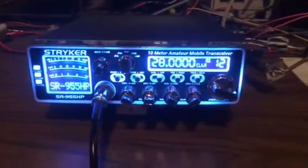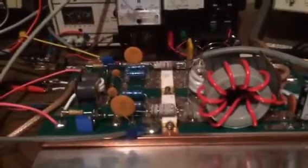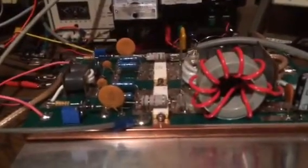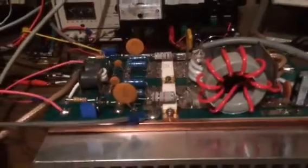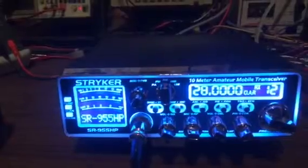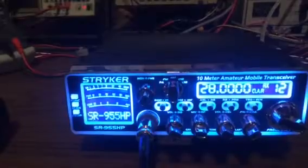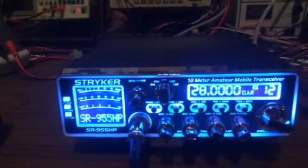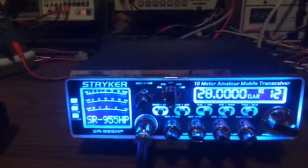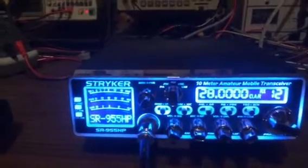Arif Mann here. Today I want to demonstrate my dual LDMOS amplifier. Many of you have seen this amplifier on YouTube before. The difference in tonight's demonstration is I'm going to be using my Striker radio set at 28 megahertz, which is the beginning of the 10 meter band. I'm going to show how the amplifier performs first in AM mode, then upper sideband and lower sideband. So let's start with AM.